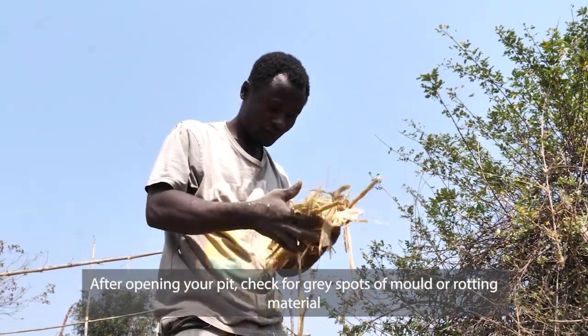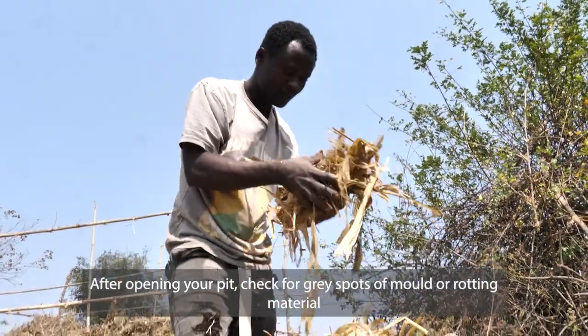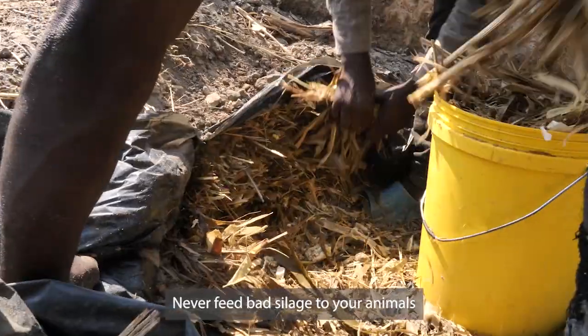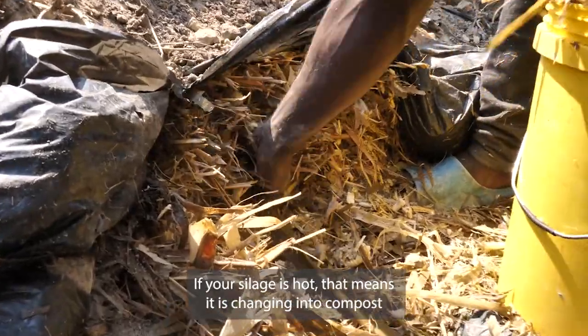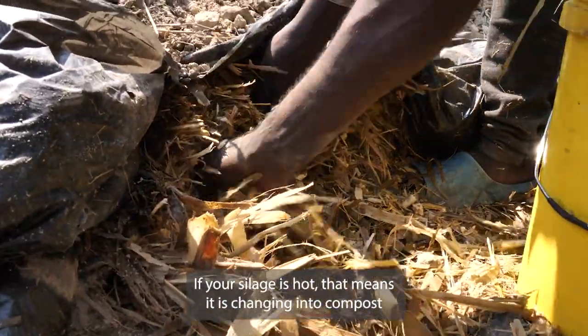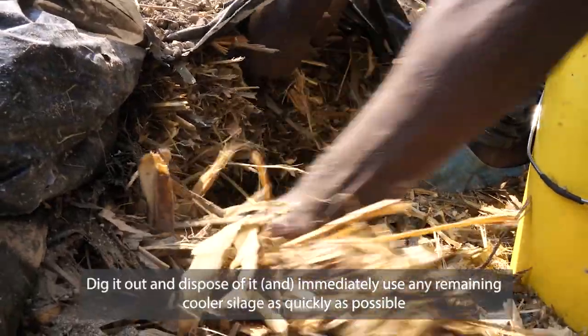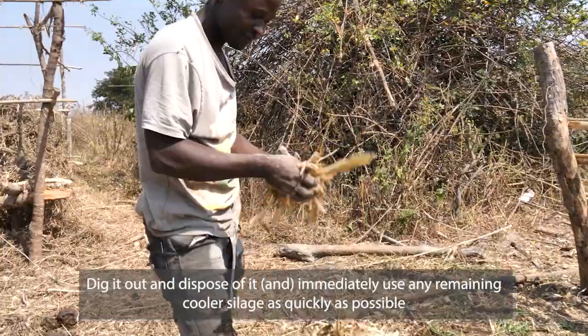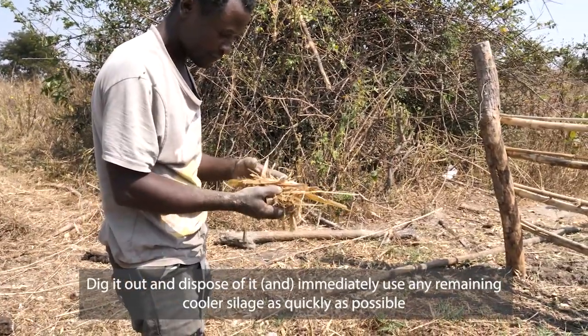After opening your pit, check for gray spots of mould or rotting material. Never feed bad silage to your animals. If your silage is hot, that means it is changing into compost — dig it out and dispose of it immediately. Use any remaining cooler silage as quickly as possible.